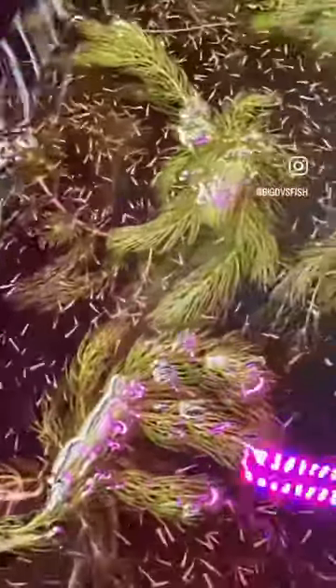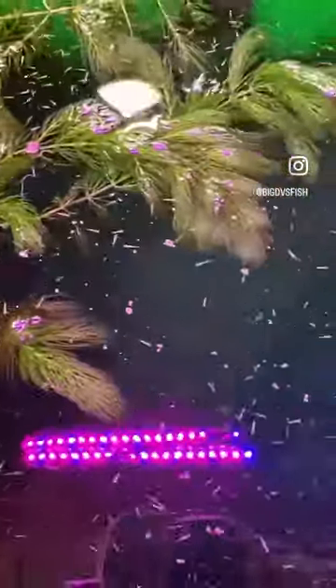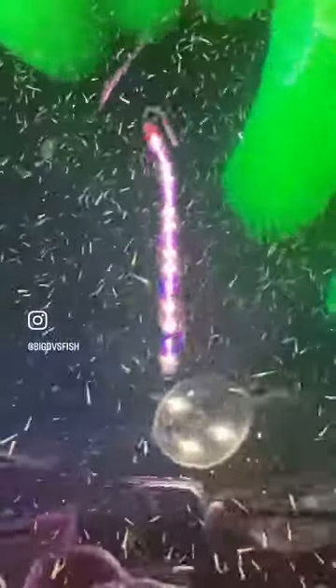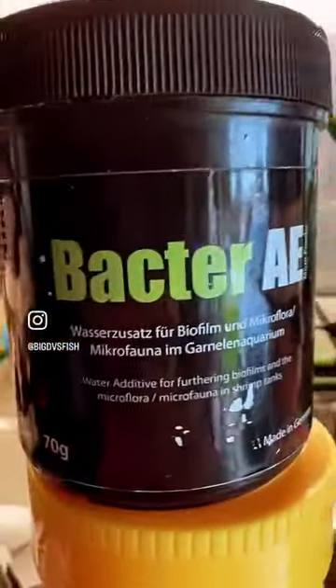Today I'm going to show you how I feed my koi fry. I feed them five times a day, and this recipe I'm going to show you is the one I give around evening — decapsulated brine shrimp, or artemia, vector AE, and spirulina.